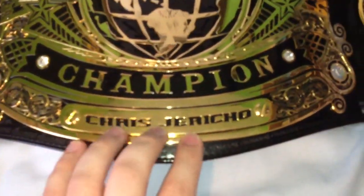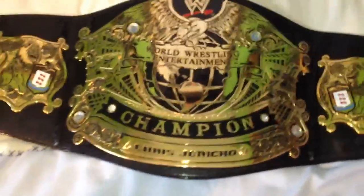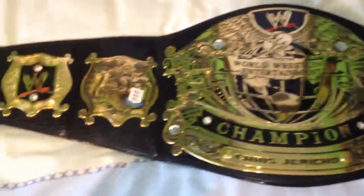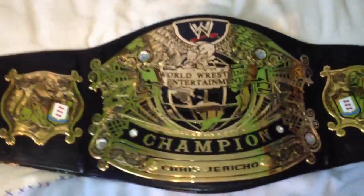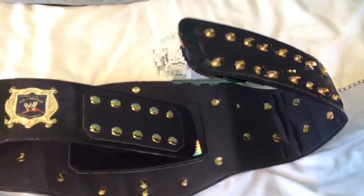Snapbox there. Chris Jericho nameplate. Decided to have that one, even though he didn't hold this particular belt, but he was the first Undisputed Champion. So you could really call this the Undisputed Belt Collection. I suppose I've just given away what the final belt is there. Do excuse me with the bunged up voice that I have, I'm suffering from a cold at the minute. So the flexibility in this isn't that bad, probably due to the fact that I've had it for quite a while. And like you can see the bubble in there.